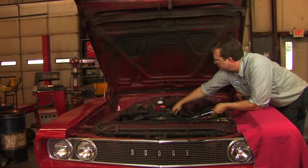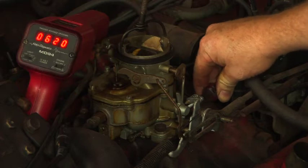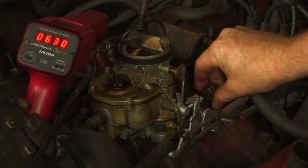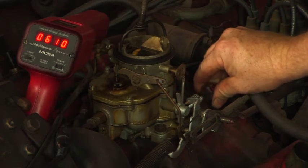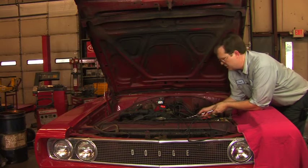We'll now readjust the idle speed to bring it back closer to 600 RPM. We'll then repeat this process for the other idle mixture screw.